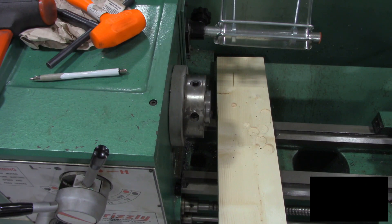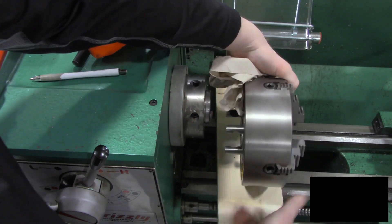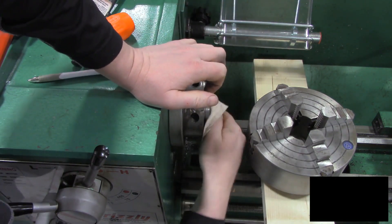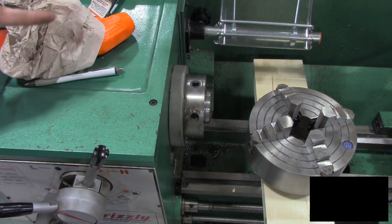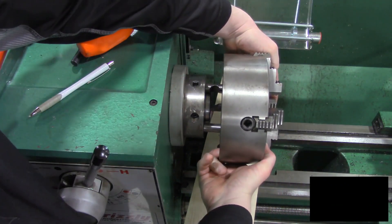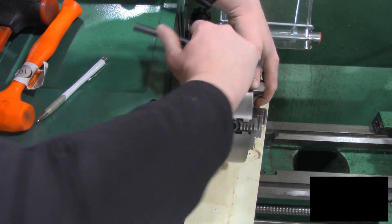Here comes the four jaw chuck in its place. Before I slide that on, it's never a bad idea to take a peek and perhaps grab a paper towel to clean up any burrs or anything that might be on there. So we've got a nice clean mounting surface. We're going to install this one about the same way — it's nice to have that stock there to help us — and she slides on. I've got one hand holding it in place and I'm going to go ahead and tighten up one of these locks.